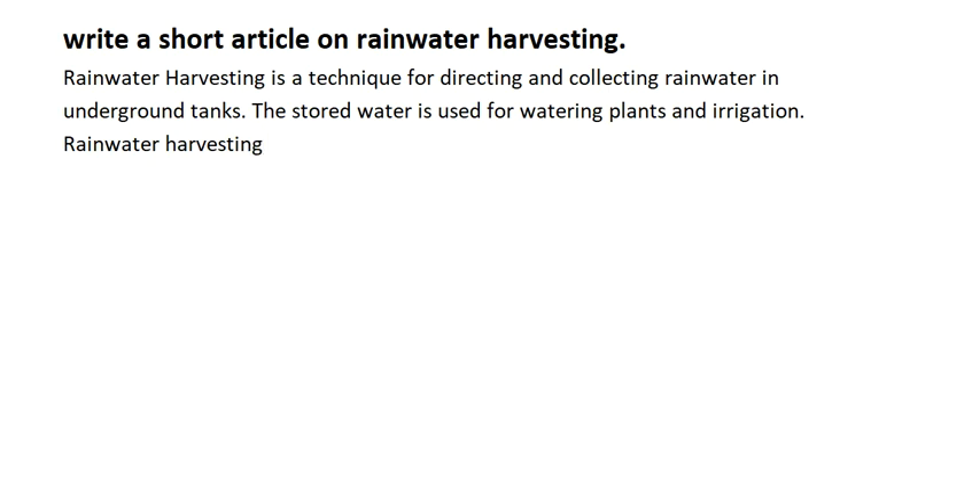The stored water is used for watering plants and irrigation. Rainwater harvesting is a step to prevent wastage of water.